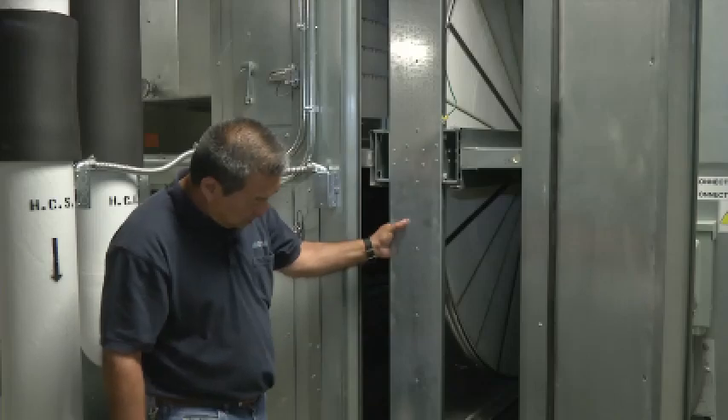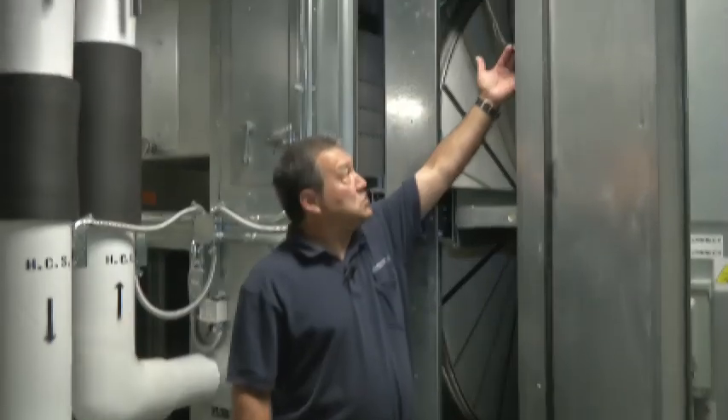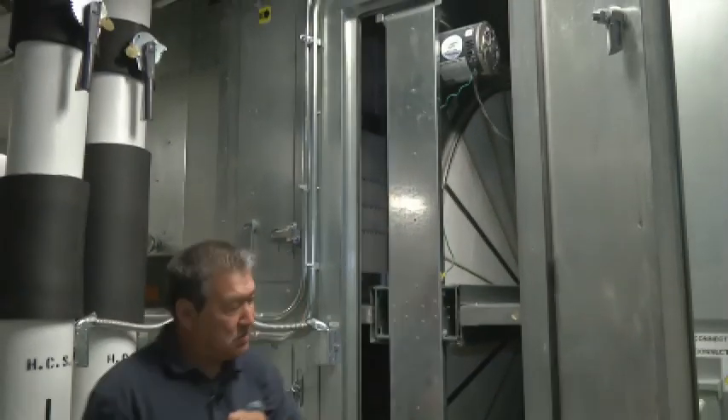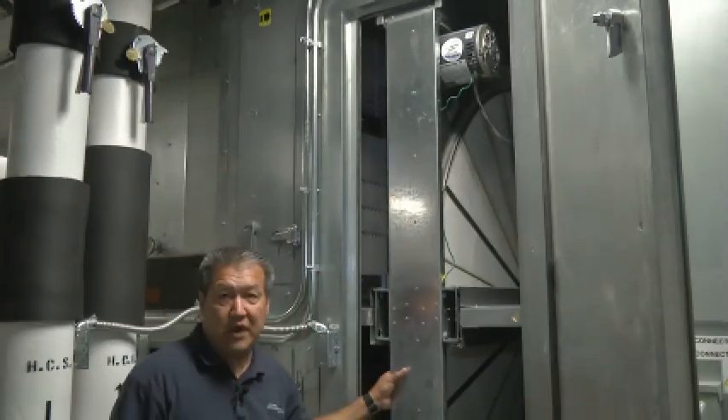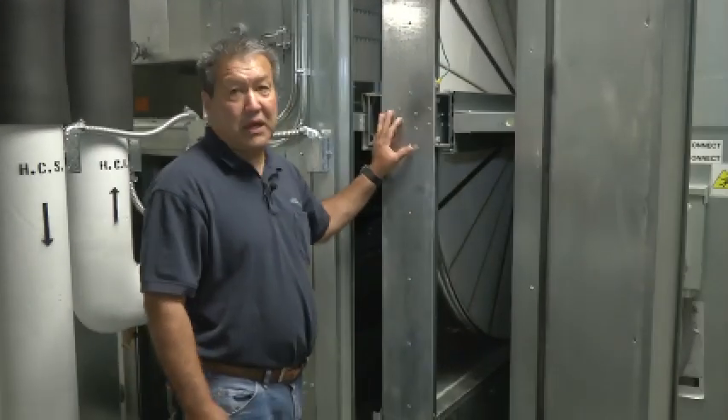To clean this wheel, you loosen these screws up here and disconnect these wires. This slides out and you can wash it with Simple Green, a non-caustic type cleaner, and then just slide it back in, wire it back up, and it's ready to go.